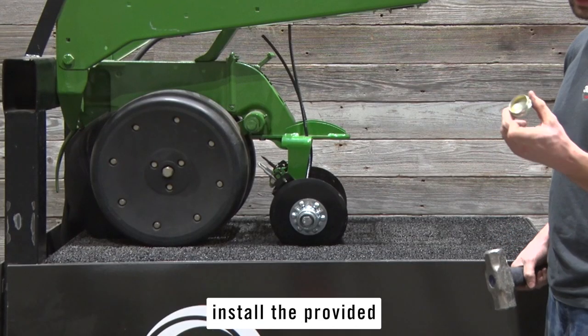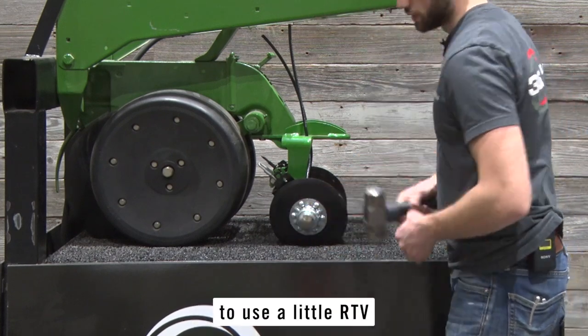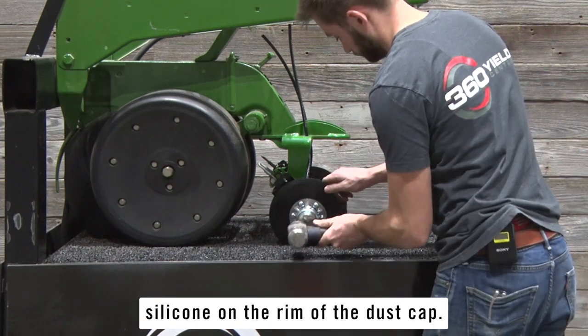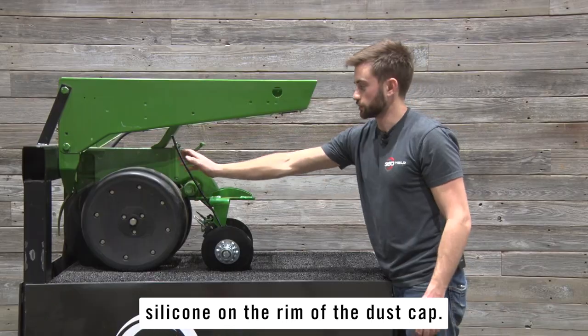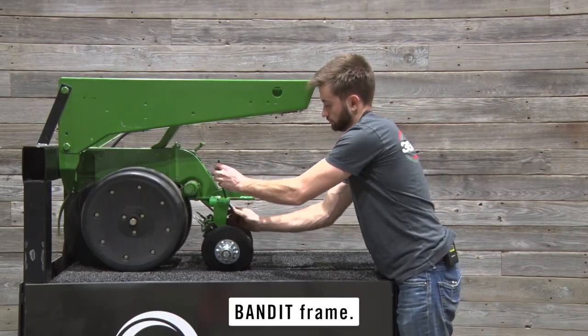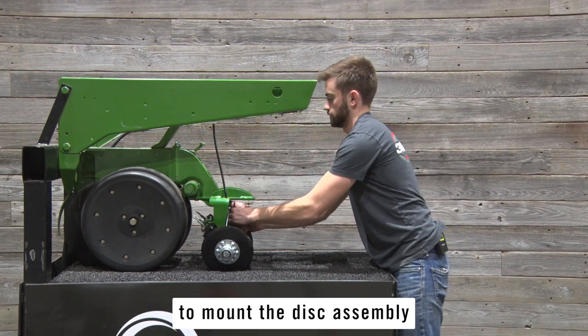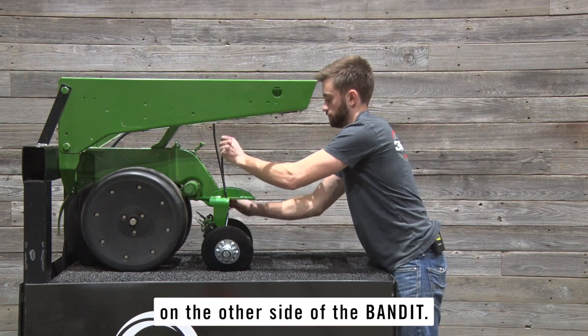Using a mallet, install the provided dust caps over the disc bolt heads. It's always a good idea to use a little RTV silicone on the rim of the dust cap. Route the hoses through the hole in the top of the 360 Bandit frame. You can then repeat the preceding steps to mount the disc assembly on the other side of the Bandit.